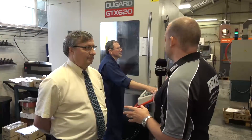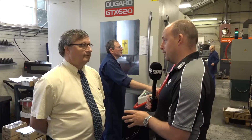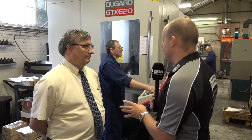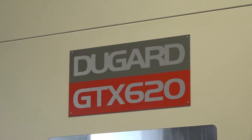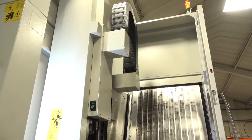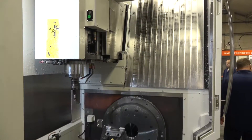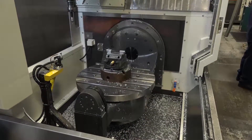Glenn, this isn't the first time we've seen this Dugard GTX 620. We were lucky enough to be the first to actually see the machine in action at home. It is a new model to Dugard and you guys are the first to have a machine installed in the UK. Firstly, why did you buy the GTX 620? It was more for the capacity. We already had one of their five-axis machines and we were just stretching it to the limit all the time, so we just wanted something a little bit bigger. The previous one was only 300mm and we just needed a whole bigger work envelope — we were just pushing too far.